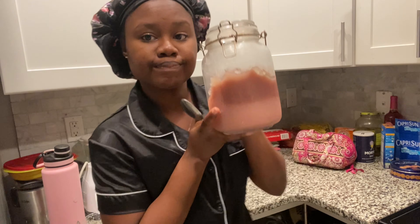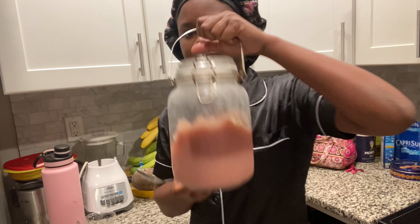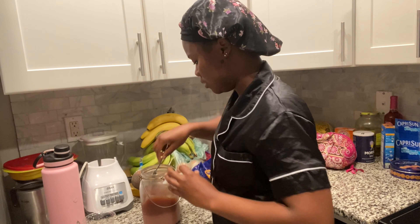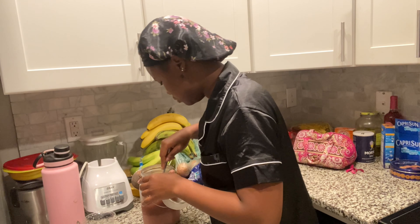Step two is my sea moss — it's pink and purple because I got the more potent one, rather than the regular brown or golden sea moss. This is my sea moss — I take one or two spoonfuls. It's a gel, so the texture is a little different.